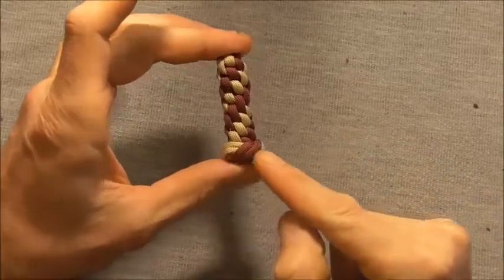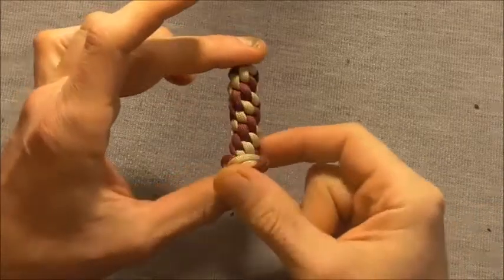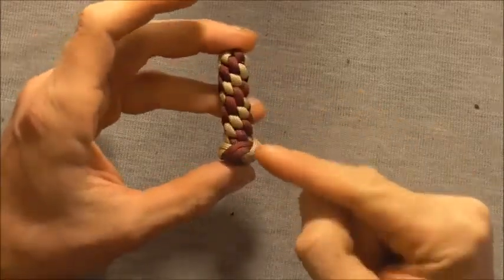Hi guys, today's knot we're going to look at the double wool knot, and this is a way you can finish off your round crown key fobs.